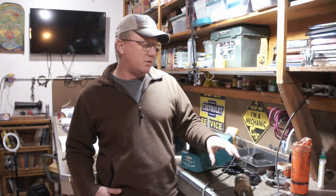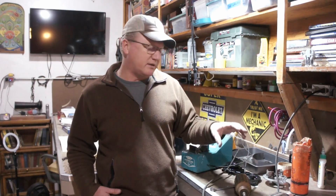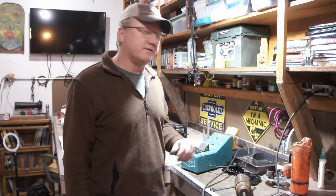I've got another one in the works here. It's out of a 49 Chevy pickup and it happens to have a bad armature. So I thought just for fun it'd be a good little chance to put it on the armature tester growler and go over some tests with one of those that you can do.